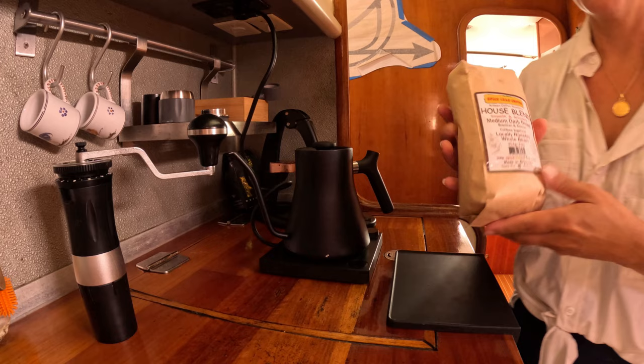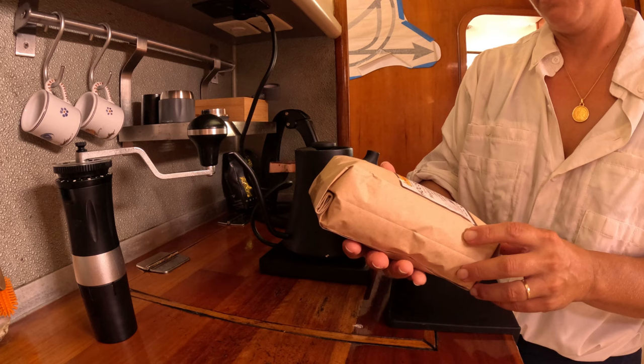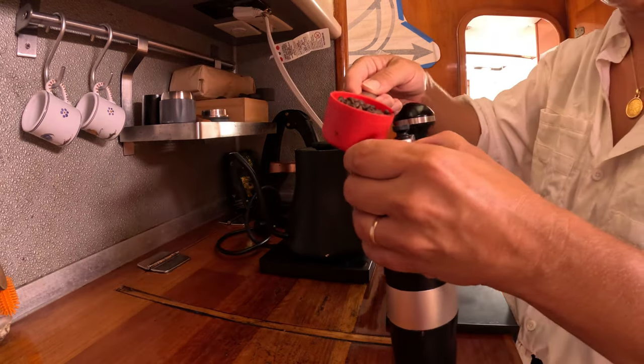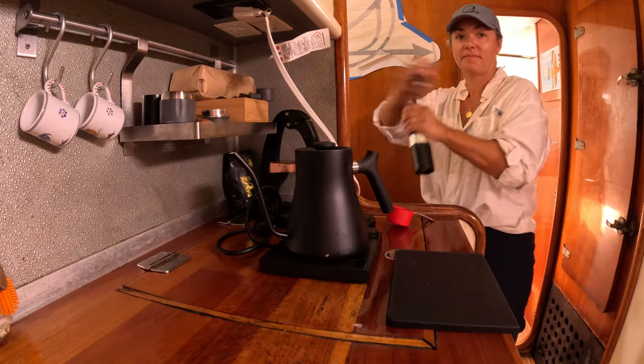Having the boys over for a little day sail. But first, we need coffee. We're gonna try our new Grenadian roasted house blend. Smooth and aromatic.